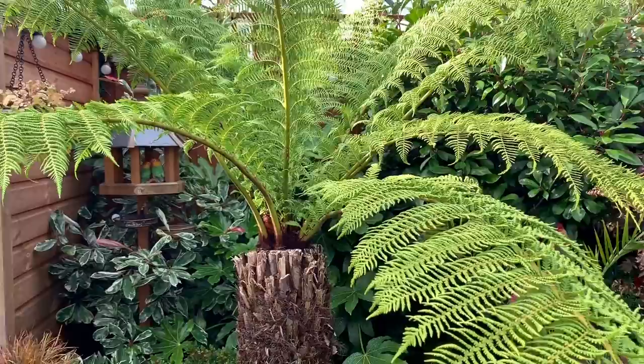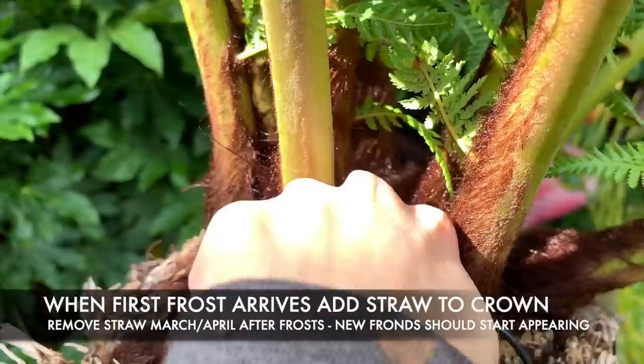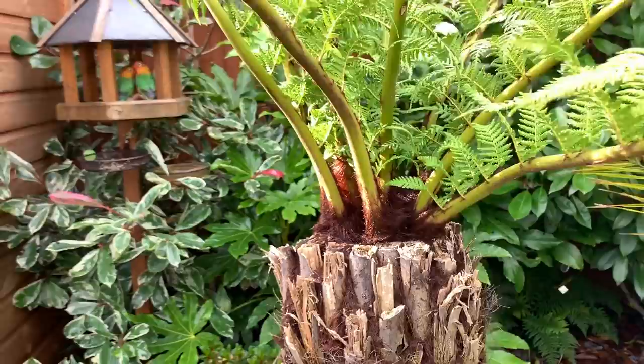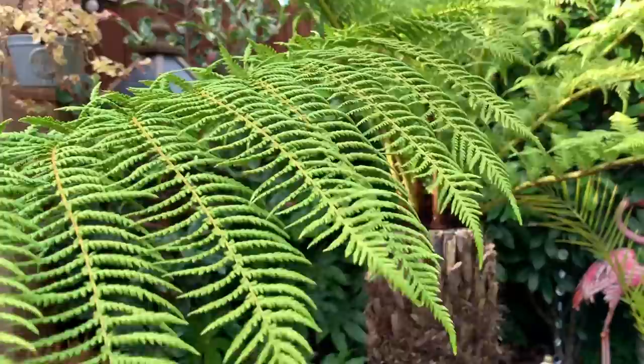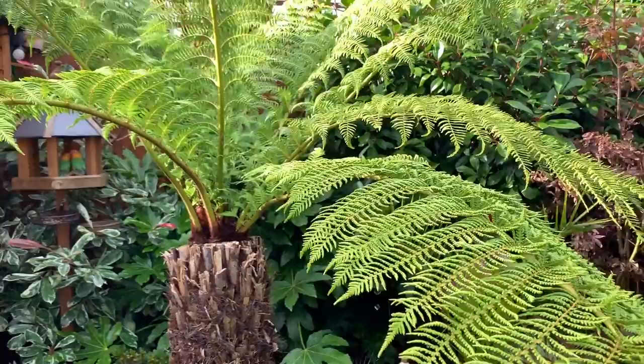With my tree fern, in the next couple of weeks before the first frosts come, I'm just going to be putting some straw into the crown to protect it for the winter, and that's about it for the tree fern. Depending on whether it's a mild winter or quite a bad one, these fronds may go brown and die off, but new ones will come back in the spring — or it might be lucky and keep its fronds and then start producing new ones next spring.